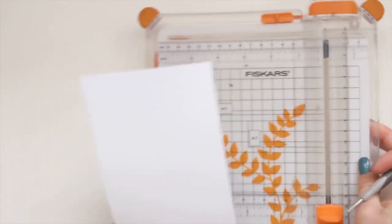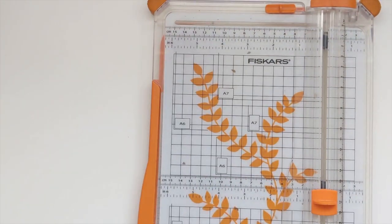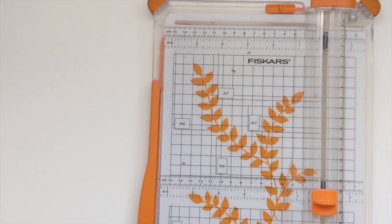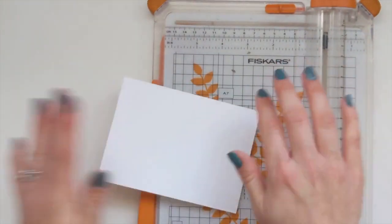I'm going to bring my trimmer back in because whilst we're trimming bits off, we also need some DSP and some extra card stock. Fold your card base in half.